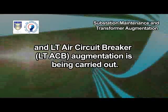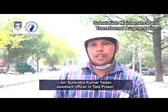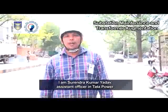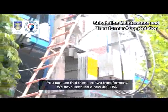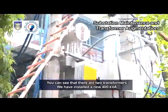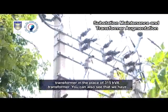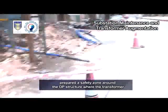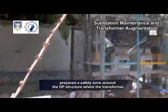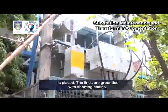I am Surindra Kumar Yadav, Assistant Officer in Tata Power. You can see that there are two transformers. We have installed a new 400 kVA transformer in the place of the 315 kVA transformer. You can also see that we have prepared a safety zone around the DP structure where the transformer is placed. The lines are grounded with shorting chains.